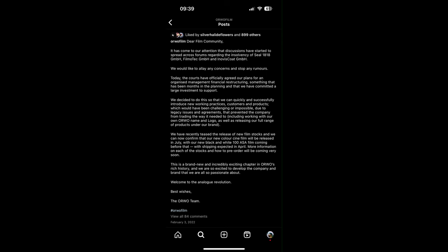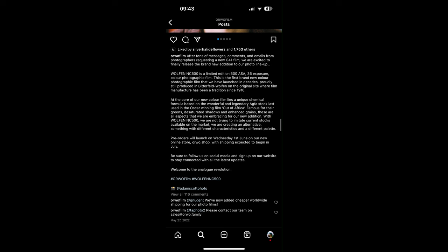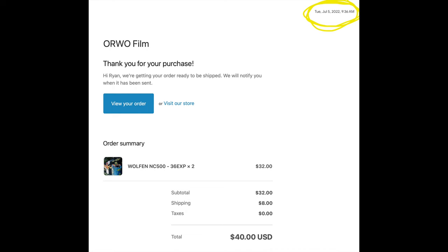Then in February of 2022, they released an update on their Instagram to address some rumors about restructuring, reiterate their commitment to producing film products, and confirm a rumor about producing new color film in the near future. Then in late May 2022, they announced NC500 with a pre-order date starting on June 1st and a shipping date estimated to be late July 2022. On July 5th, they announced they had begun production, and that was the day I placed my pre-order, hoping to receive it later that July. Unfortunately, that's when the delays began.